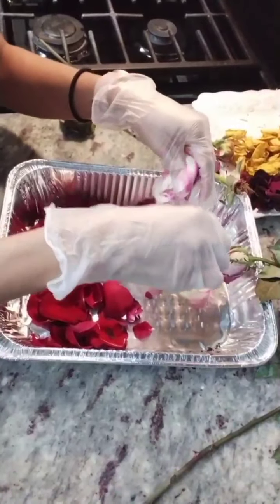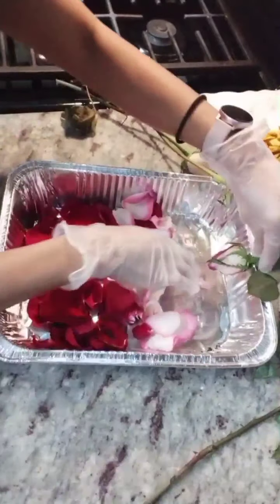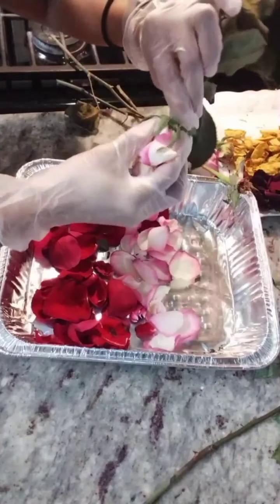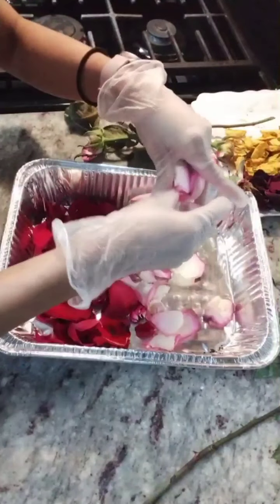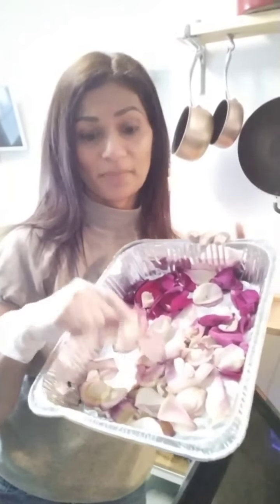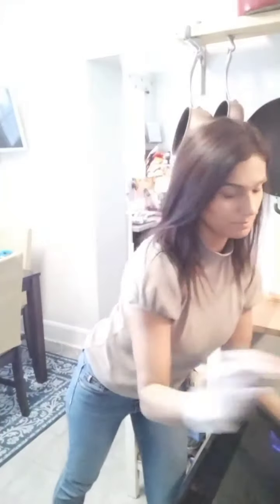Hold on, I'll show you guys what it looks like. Here I have my pink rose petals and my red ones that I already took off the stem. And here I have my white rose petals. These are almost done — they have been in the oven at 200 degrees for like 15 minutes now, and I think they're going to be done in like 2 minutes.